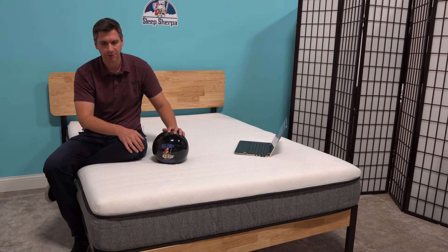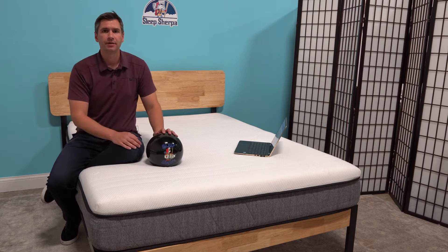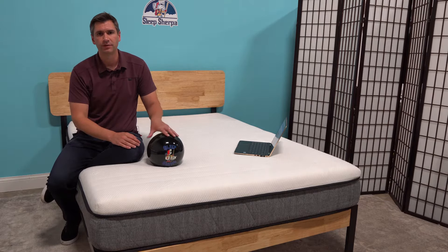I'm sitting on the Ikosa mattress. The Ikosa mattress is a mattress that started off in Australia and has made its way over to the US.